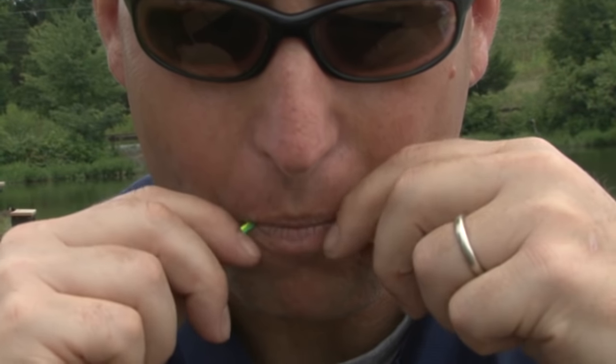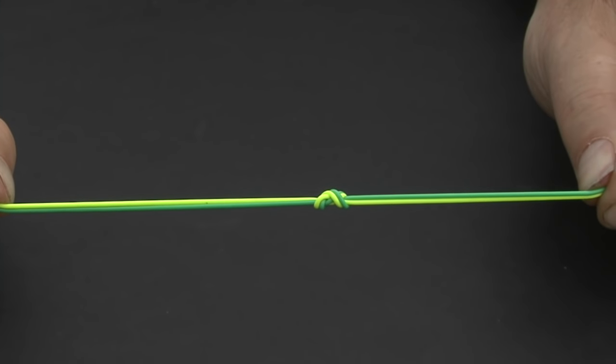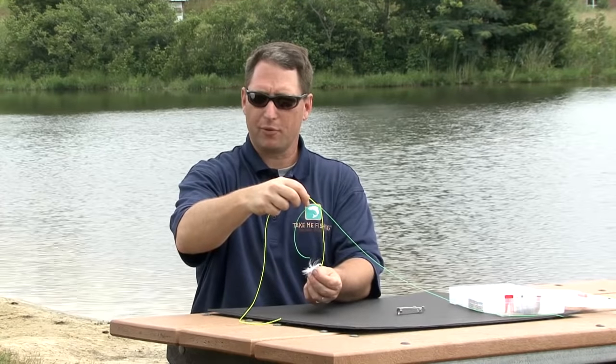Moisten the knot with some of your saliva or water and pull tightly to seat. At this point you can trim the tag ends close to the knot, or you can leave them long and attach a fly as a dropper rig.